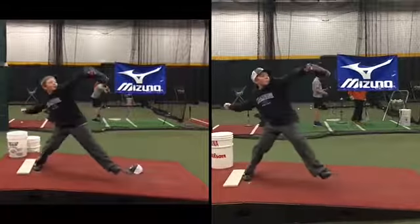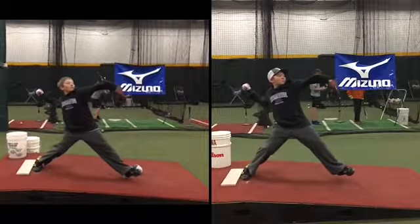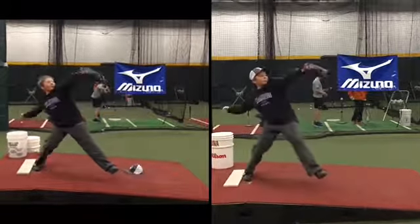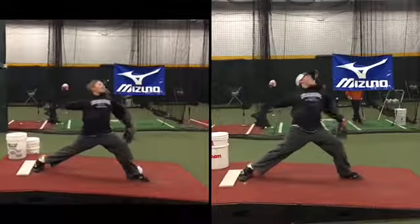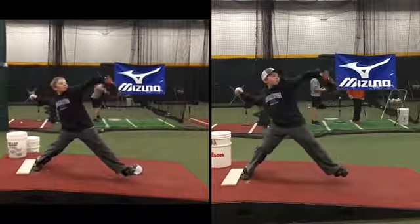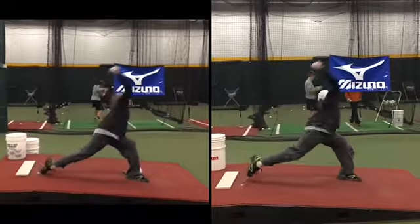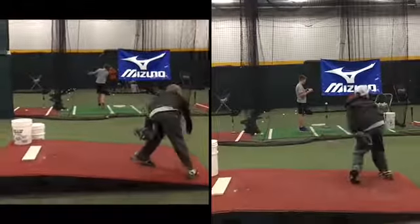Last thing — notice how your fingers are facing the ground right now. As soon as you go to turn, I should see that glove flip over and your fingers finish up. That's something we talked about. I haven't posted the video where you were doing it better, but here is the video of you not doing that.